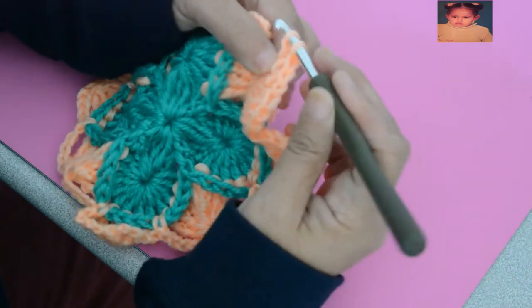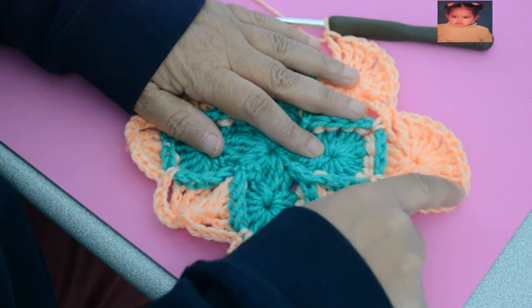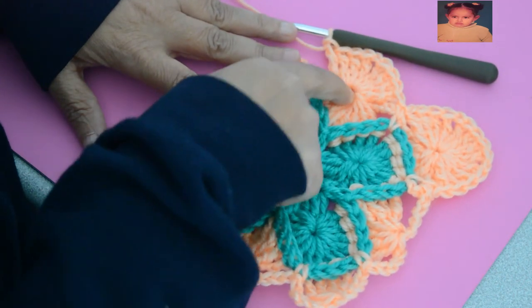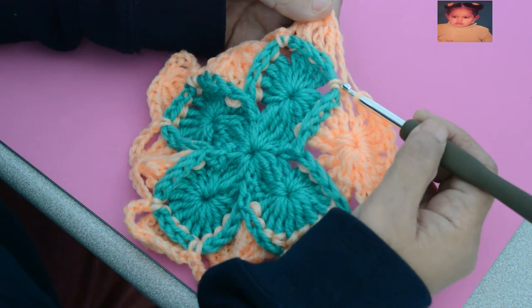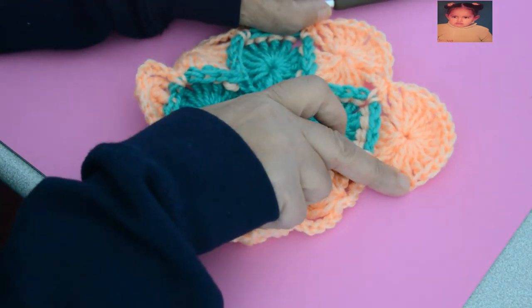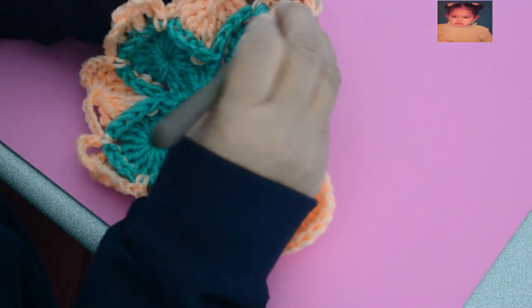These 2 rounds are the 2 rounds that you will repeat to make your blanket or coverlet. Look — we made the corner: 12 double crochets separated, 4 by 4, separated by a chain stitch. Then we moved to the side and at the same place we made 4 double crochets, a chain stitch, 4 double crochets. And we make a chain stitch on the chain stitch of the previous round. On the corner we work like here, and on the side like here.